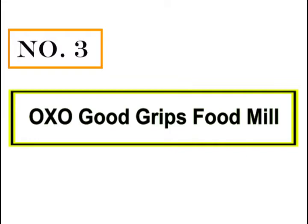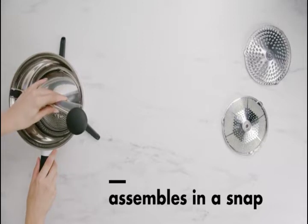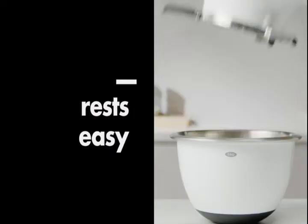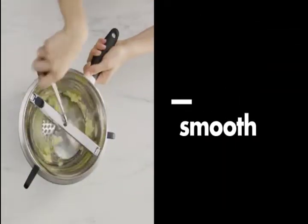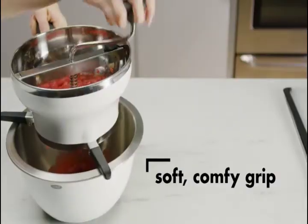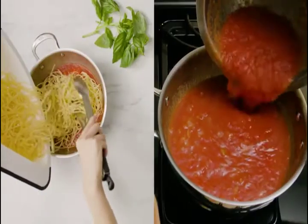Number 3: Oxo Good Grips Food Mill. The Oxo Good Grips Food Mill is a great option to process small batches of tomatoes and is incredibly easy to set up. Its design is different from most other options — it stands on three non-slip legs that are quite secure and sturdy, so you wouldn't have to worry about slips and spills. It comes with three grinding plates of varying levels: coarse, medium, and fine, with fine being the best option for making tomato sauce without the seeds.